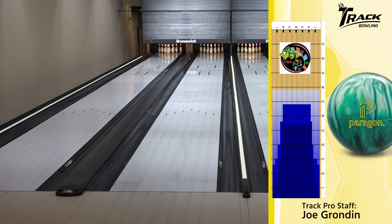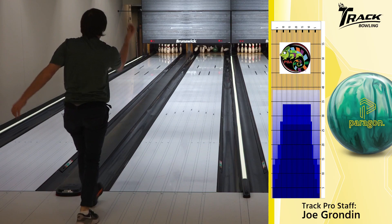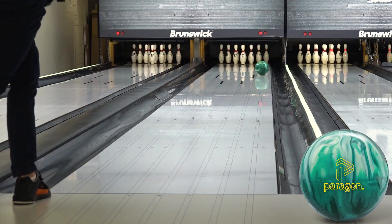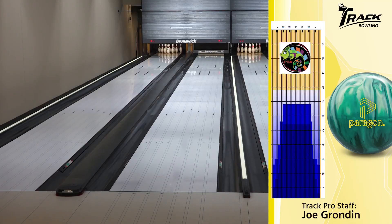See what happens with this shot, kind of expect the same result. It still carried. I mean, just kind of self-explanatory there. With that ball and that layout, it makes the right move. It goes into the pocket if you miss a little bit, and it just makes a nice, strong move on the back end. Very continuous.